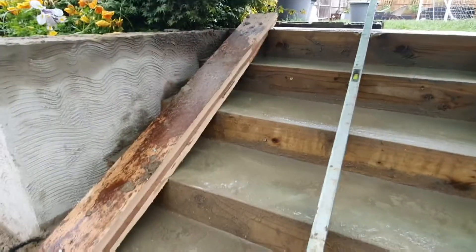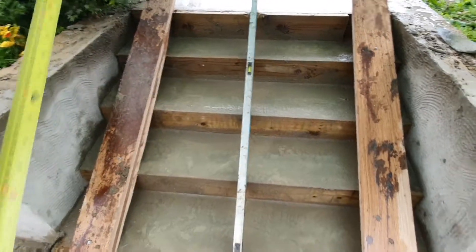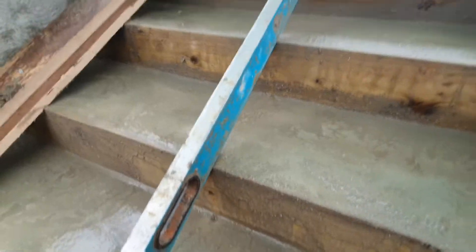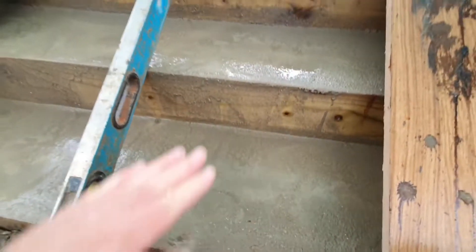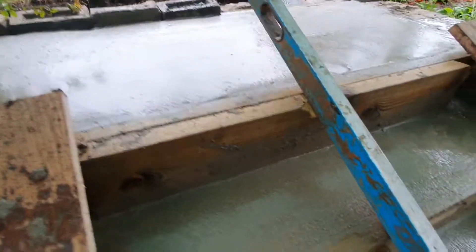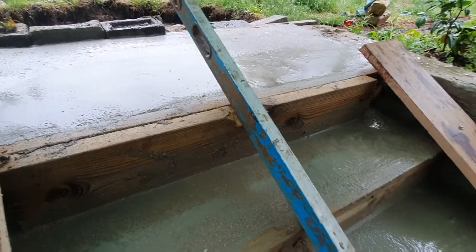We've got these spreaders — excuse the timber I've used because it's really expensive at the moment, so we just use offcuts of MDF that strap them all together. That way we achieve every single step touching, providing all the widths are the same and all the heights are the same. I've doubled up that timber there because there's a join in the middle — we didn't have one long enough.